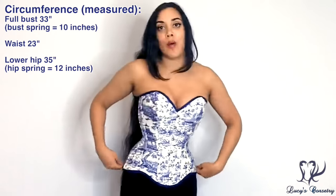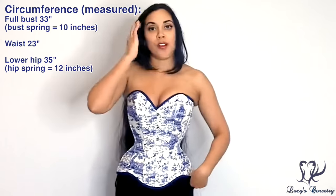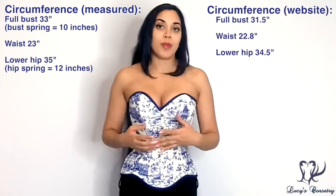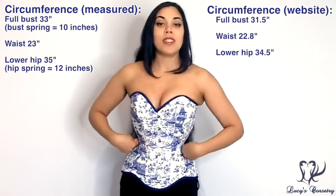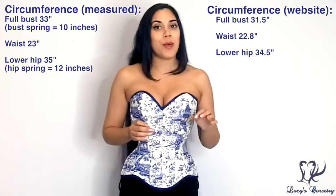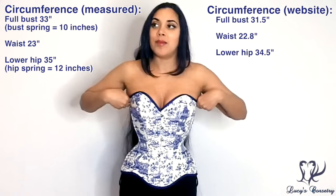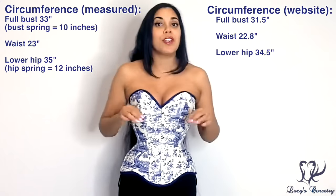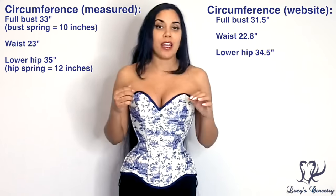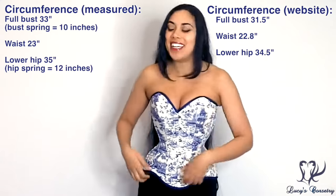And the hip here at the lower edge by the lap is 35 inches, so it has a 12-inch hip spring. Comparing this to the size chart on the Papercats website, the waist is supposed to be 58 centimeters or about 22.8 inches. The full bust was supposed to have a measurement of 80 centimeters, which is 31 and a half inches. So I actually measured the bust as being slightly bigger than what they have on the website, which is not a problem for me — I actually appreciate it.